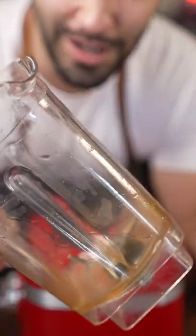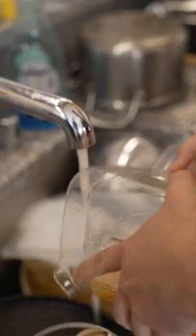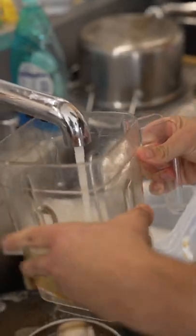In this one, I'm going to show you how to clean your blender. All right, you got a dirty blender, right? This is how you clean it off. Take some soap, a little bit of water.